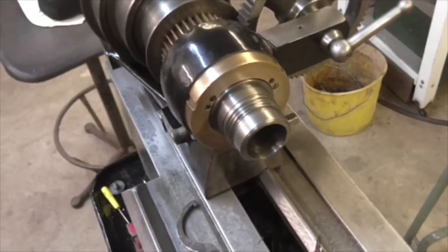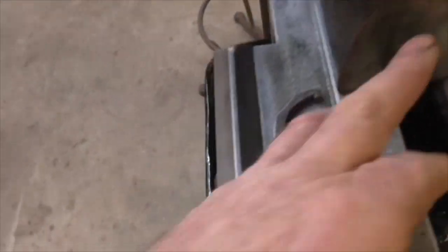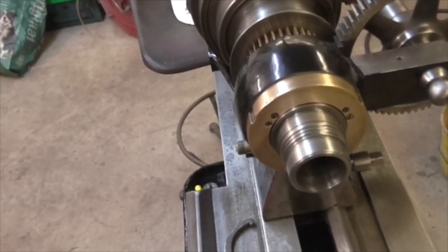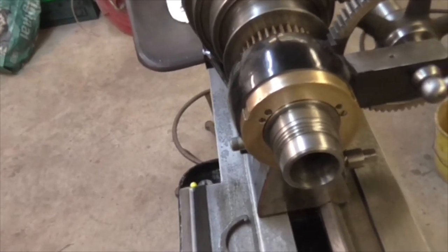I've also set the bearings. To set the bearings I put the grub screws in until they just touch, then put a little bit of tension on them - just a tiny bit of tension to push the bearing home into the taper - and then locked them off.